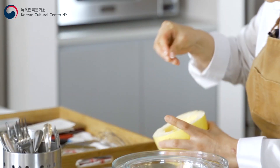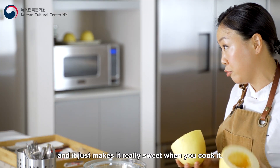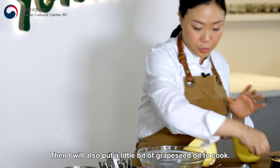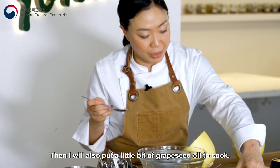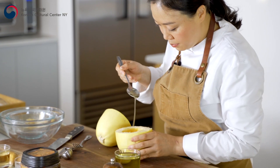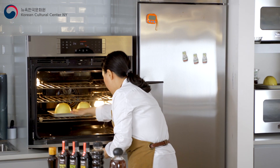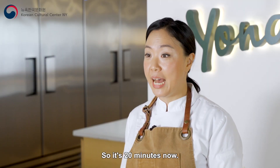I will season with salt. When you season this, the juice comes out and it just makes it really sweet when you cook it. I'll also put a little bit of grapeseed oil, and this goes in the oven. It's 20 minutes now.